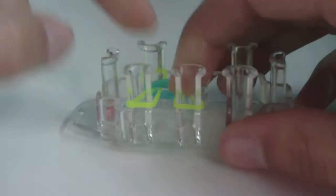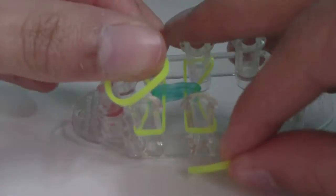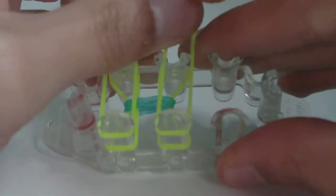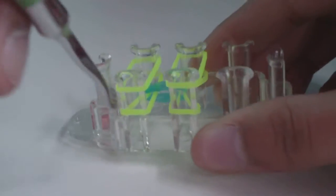Now get two more A-color bands. Place one going across the two left pins and another going across the two middle pins. Then use your hook to loom the bottom rubber band on each of the four pins you're using.